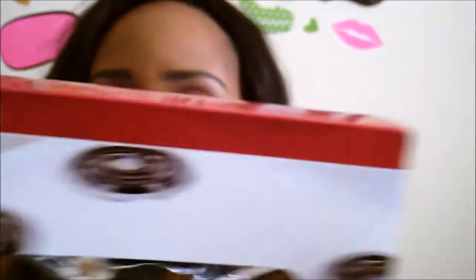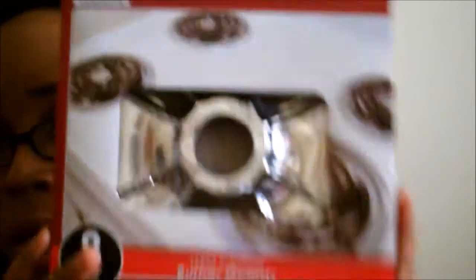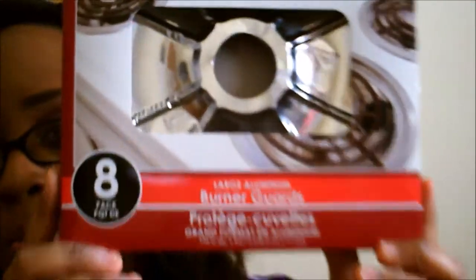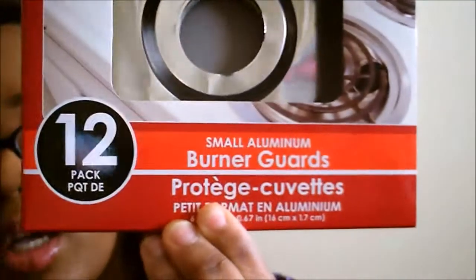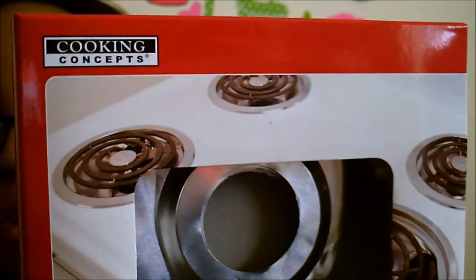Next, these burner guards. I've never seen these in the Dollar Tree, so I've wanted to pick these up and try them. They're aluminum — these are not going to last forever, but just until I can get ones that are a little bit more of a higher quality. So it comes in an eight pack and these are the large ones, by a brand called Cooking Concepts. And then I have the small aluminum burner guards, which come in a package of 12 by the same brand, Cooking Concepts.